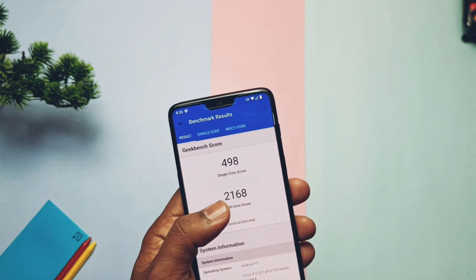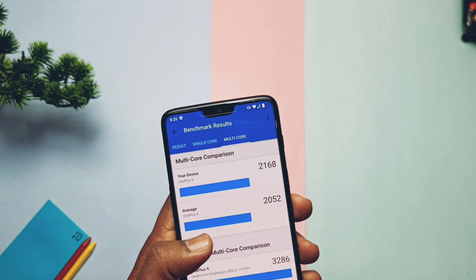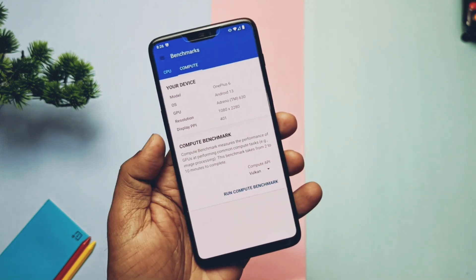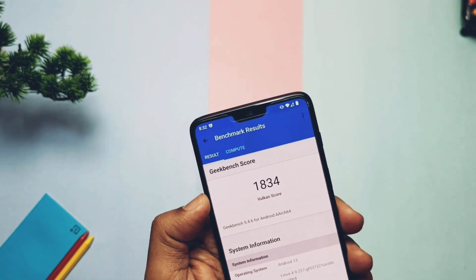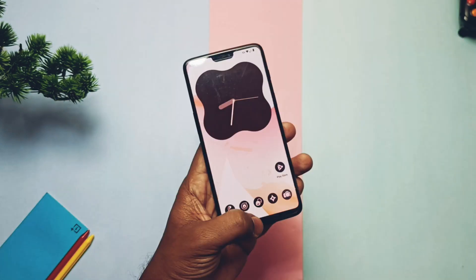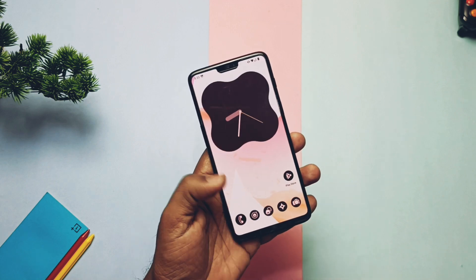If you check the old CherrishOS result, it has a higher score than LineageOS, but compared to RiceDroid and Evolution X, LineageOS has better results. For the Vulkan graphics API, I got a score of 1834, which is nearly the same as CherrishOS, RiceDroid, and Evolution X. So in terms of numerical and real-life uses, this ROM seems very good.